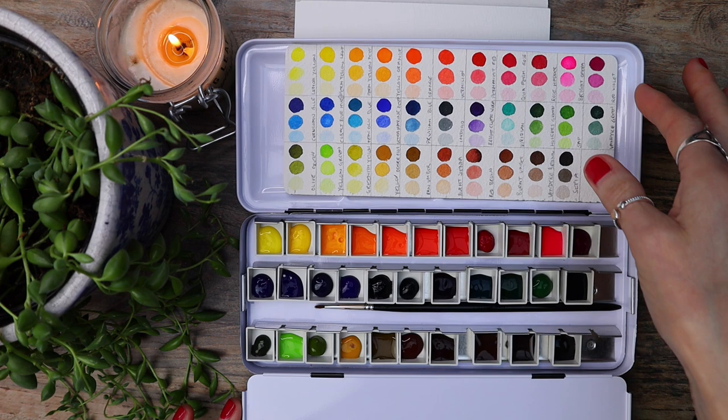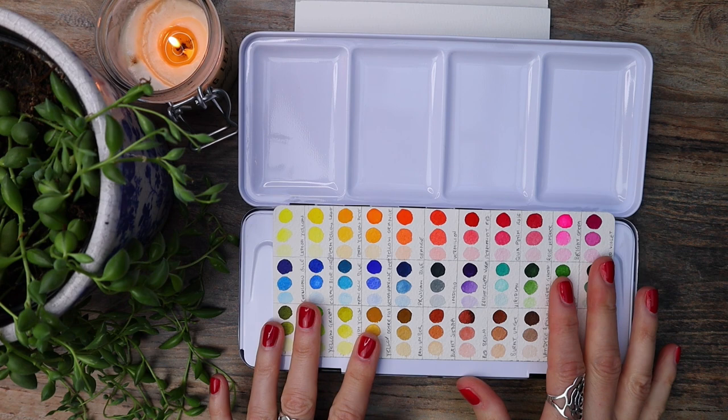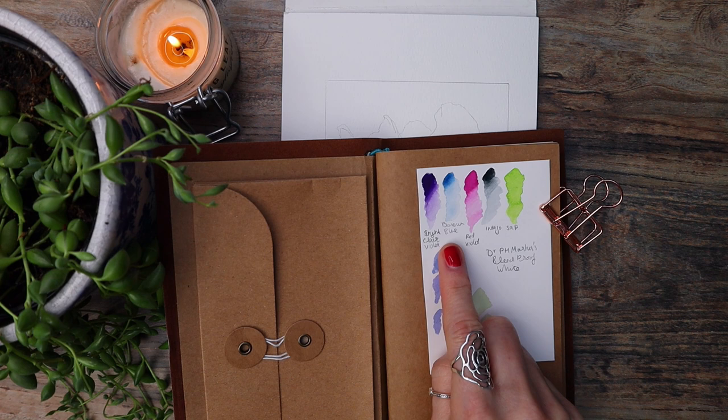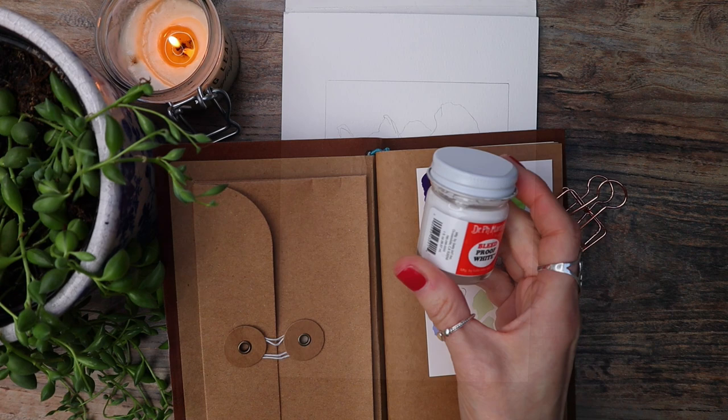I match my colours using this swatch card, and I'll explain this in more detail in the video on the top of your screen. You don't need to use the exact colours that I'm using, nor do you have to go out and buy them. But if you'd like to join in and are unsure of the colours to use, let me know in the comments and I'll do my best to help you. I have a ton of colours swatched out like this.